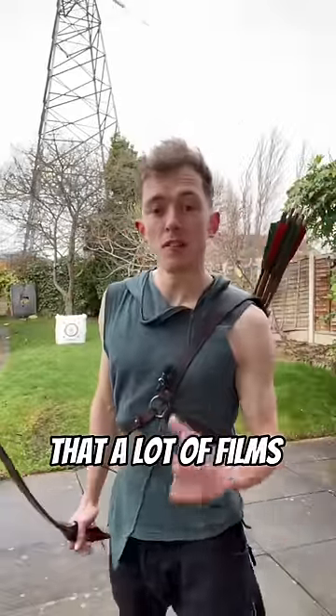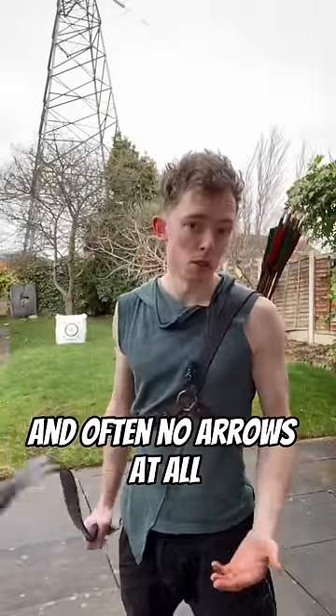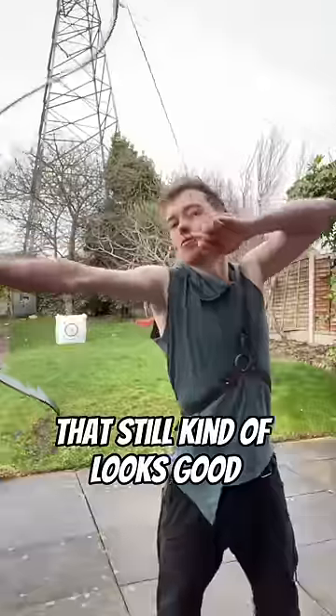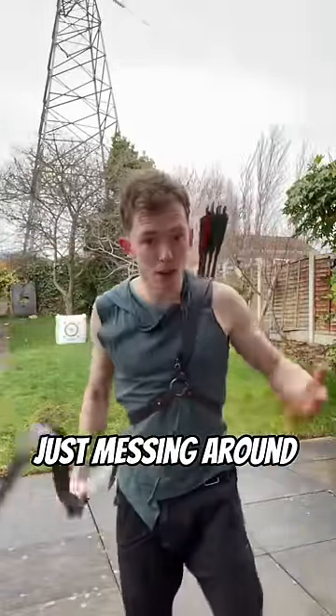You have to remember that a lot of films use low draw weight bows and often no arrows at all, so you need a style that you can teach someone to do quickly and easily, that still kind of looks good when they're just messing around.